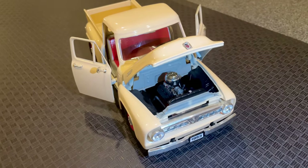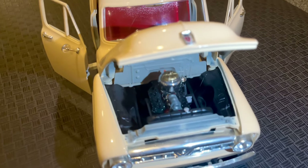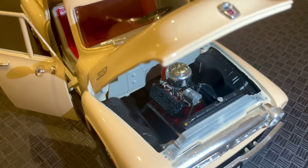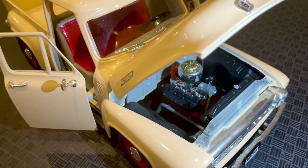The hood opens to reveal a detailed engine that looks just like the original truck's engine. The engine features a V8 design with intricate details and chrome accents that add to the realism of the model.